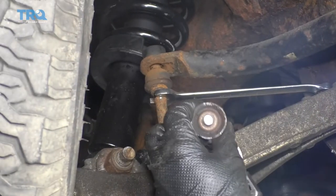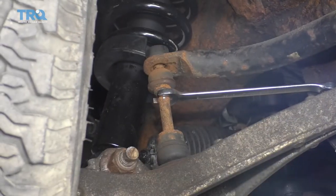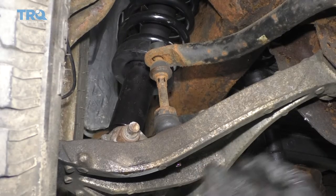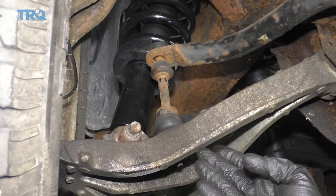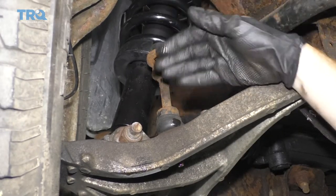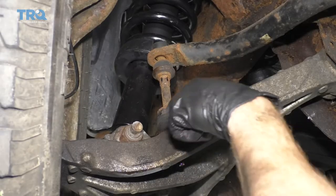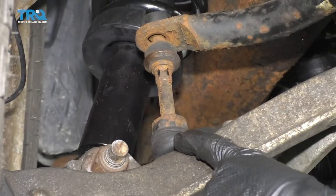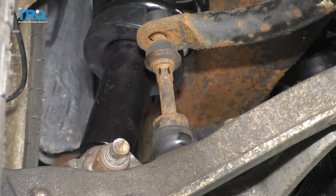Our nut broke off, which is fine because we're replacing this anyway. To get the lower nut off, there's something you have to pay attention to — as you try to spin it and it finally breaks free, it's actually gonna spin the joint right up here. What I like to do is use either a razor blade or a nice pair of cutters and get this boot right out of there. Then grab right onto it with some locking pliers and get the nut off.